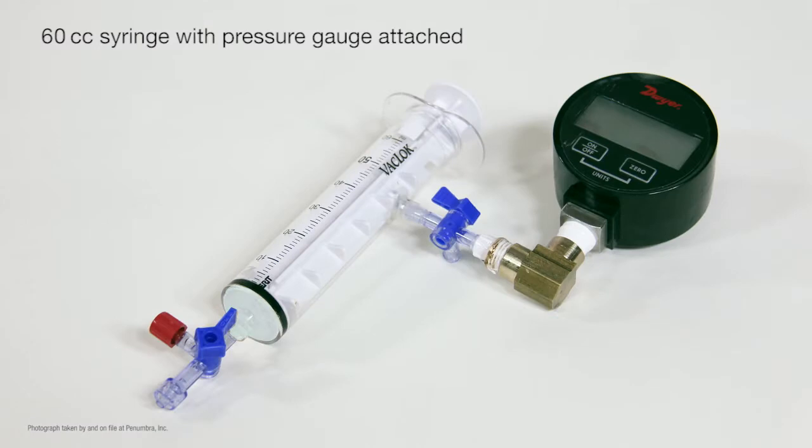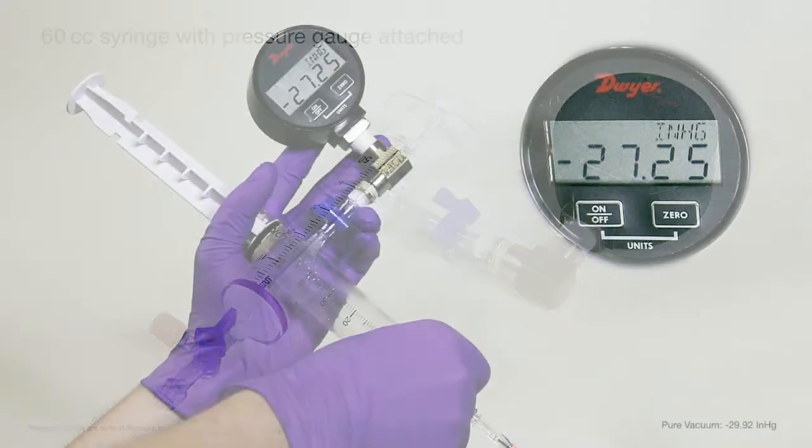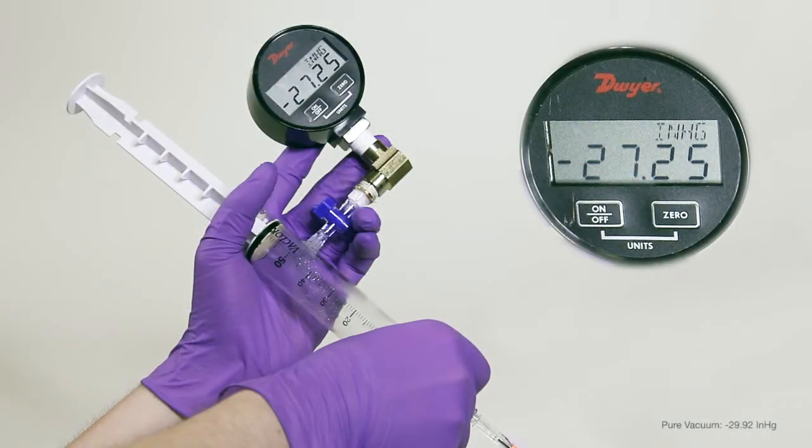Here we have a vacuum-locked syringe attached to a pressure gauge. For the test, we will attach a manual aspiration catheter to the syringe with the distal portion of the catheter submerged in water. Pure vacuum is minus 29.92 inches of mercury, the equivalence of one atmosphere. The syringe pull measures less than pure vacuum due to small pockets of air within the syringe.